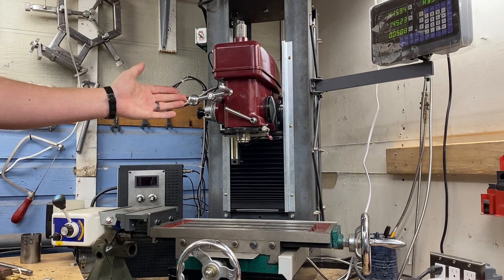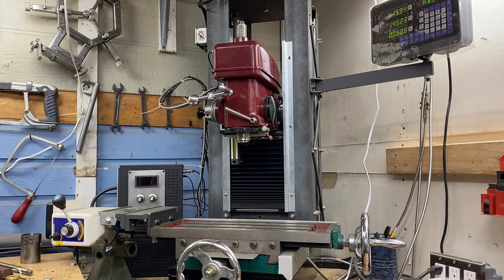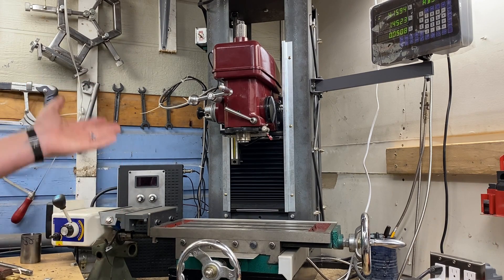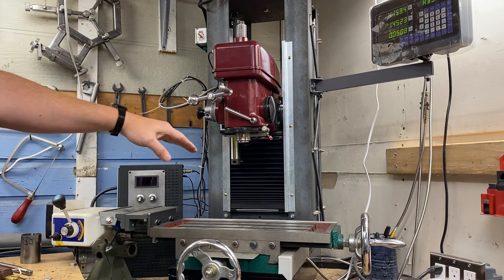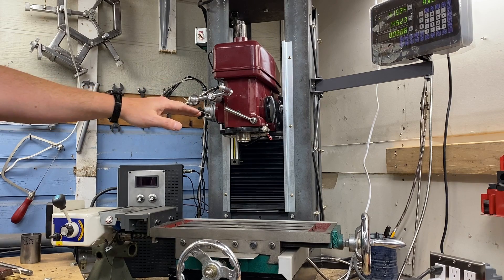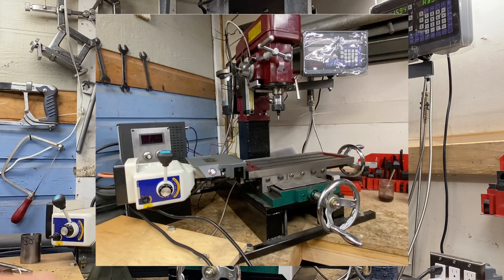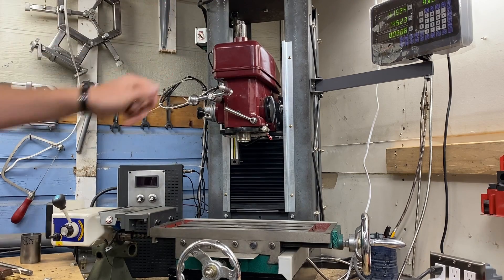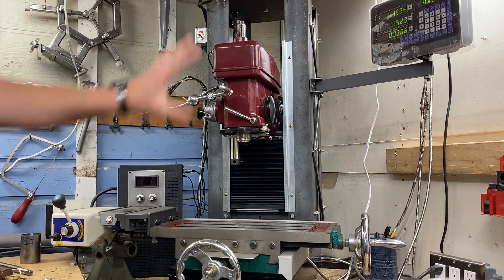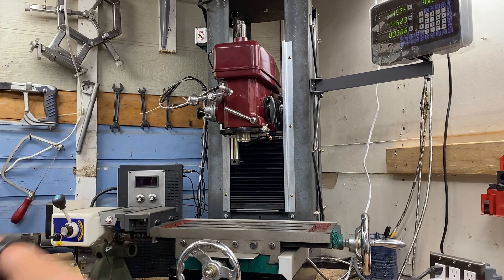So this is my mill. If you've watched any of the other videos on my channel, you may have noticed that there are quite a few videos about this mill. It is currently an adjustable column mill where I have 17 inches of adjustment on mill head height. It used to be a fixed column mill, and before that it was a mill-lathe combo. There is a lot of DIY going on with this mill, but that's not why we are here. We are here to talk about converting your mill to a treadmill motor.